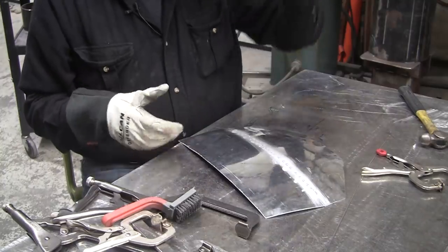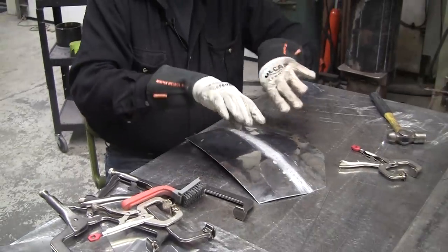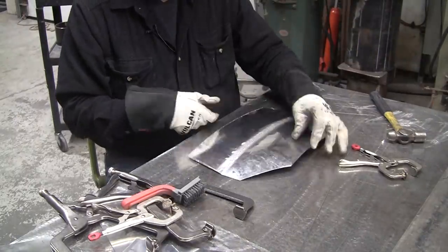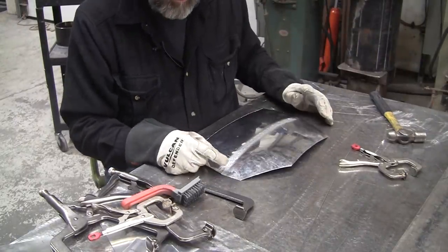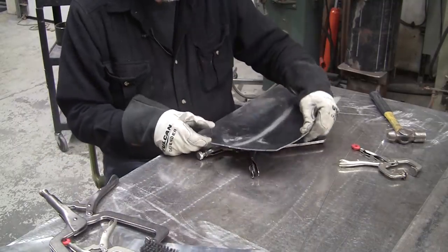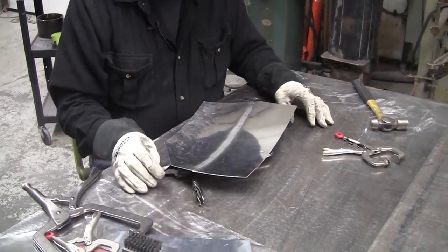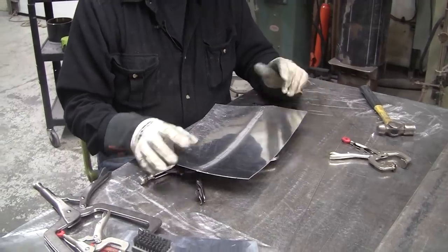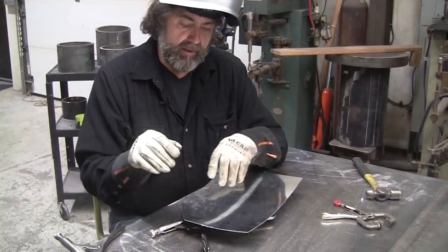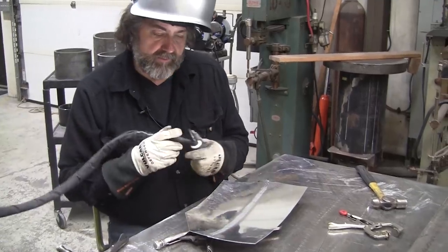I wanted to do a shaped part because generally if you do just sheared coupons, what happens is they'll lift up. This one just didn't lift up, so that'll stay pretty stable. Now I'm going to follow Martin's technique of welding the backside first, which — as he explained — doesn't have any strength component to the weld. All it's doing is closing the back door to keep oxygen off the weld zone. Oxygen is the enemy.